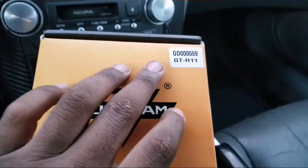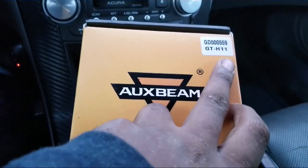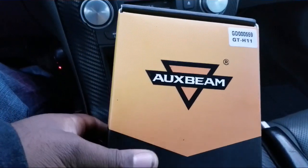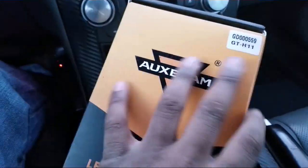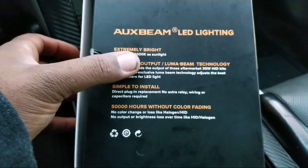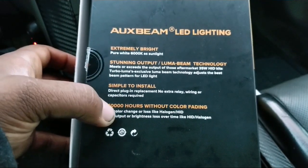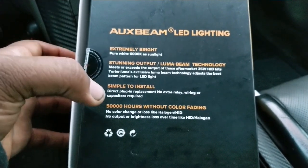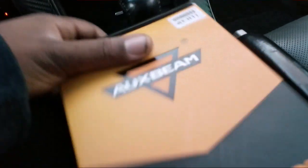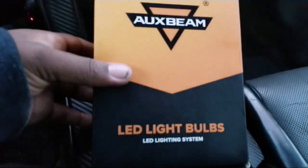Another review for you guys. Auxbeam just sent me a new set of bulbs — it's called the GT H11. These bulbs look great. The H11 size is what I'll be using in my fog light. It's basically plug and play, pure 6000K LED, and it has 50,000 hours worth of life without color fading, so it won't dim out like HIDs.